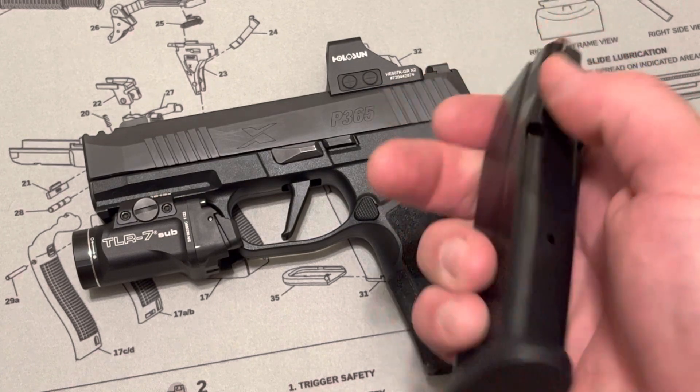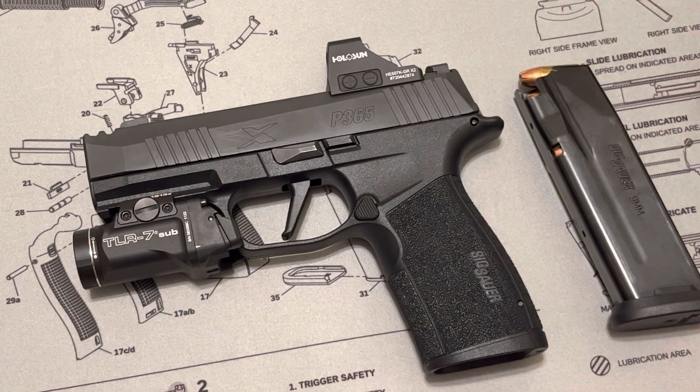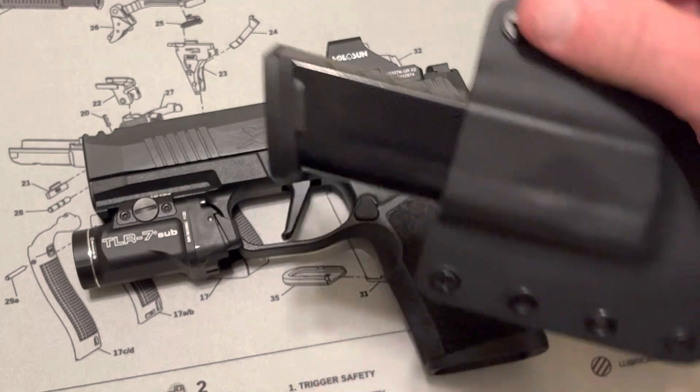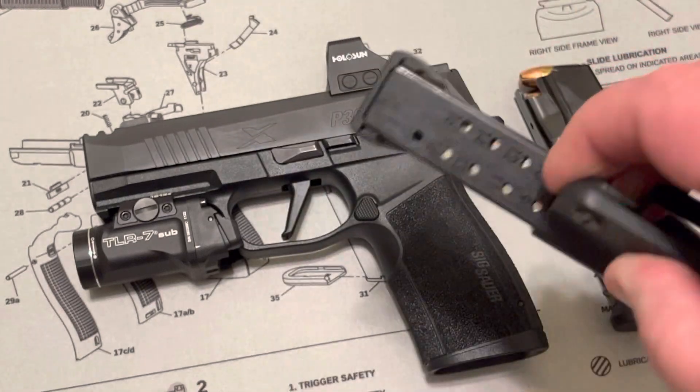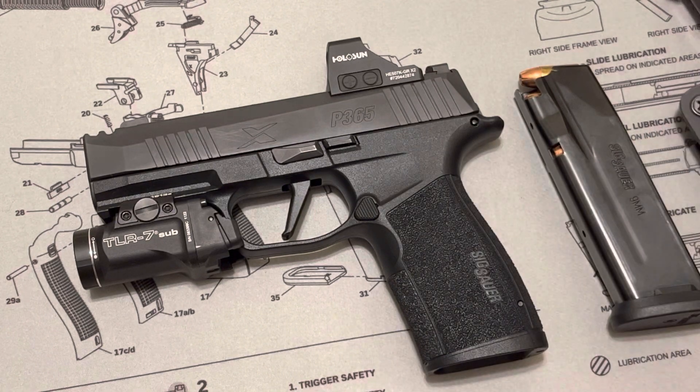So with one in the chamber, you're looking at 18 rounds with one magazine, and then having a spare mag is just amazing — amazing for concealed carry to have that many rounds in such a small platform. Excellent gun.